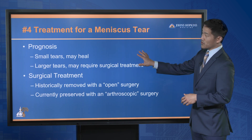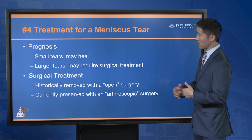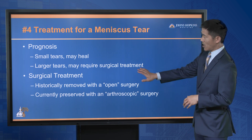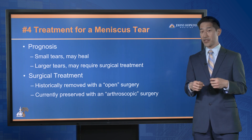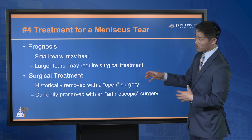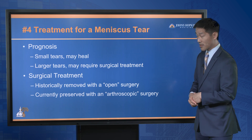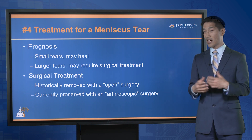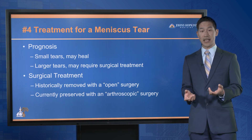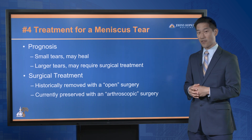Number four: treatment for a meniscus tear depends on the tear size. Small tears can oftentimes heal on their own, especially in younger kids with a great vascular supply to their meniscus. However, larger tears will oftentimes catch, and when they catch, that will prevent healing and oftentimes will require a surgeon to repair it. Historically, we used to cut out the entire meniscus, not knowing its function. But now, we can oftentimes save the meniscus through arthroscopic surgery — making small incisions and repairing through them for faster healing.